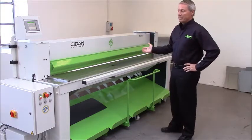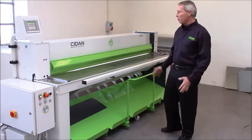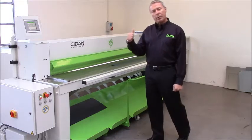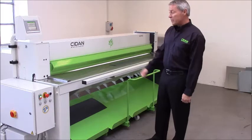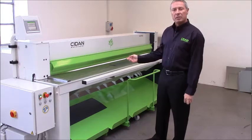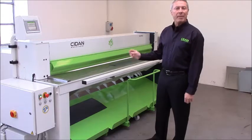This machine is fully mechanical and electrical — there's no hydraulic, no use of oil. This machine comes in three sizes: 1.3 meter, a 2.5 meter, and a 3 meter. This is the 2.5 meter machine, or 100 inches, and it will cut 2.5 millimeter or 13 gauge mild steel maximum.